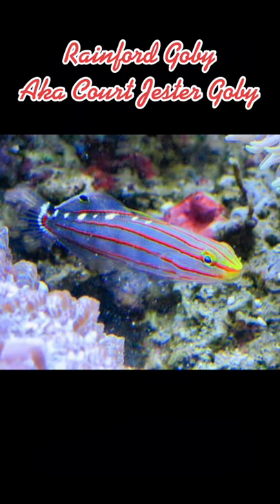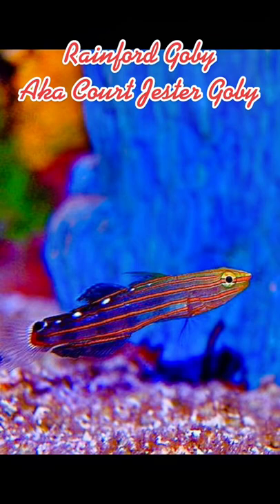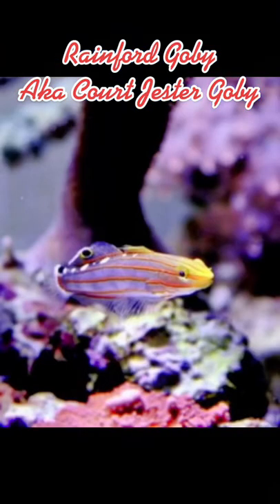The Rainford Goby is considered reef-safe and an excellent beginner fish. However, because of their timid nature, they do best in tanks with other non-aggressive, smaller fish. They can be kept in pairs if in a larger aquarium, and they have been known to breed in the home aquarium successfully.